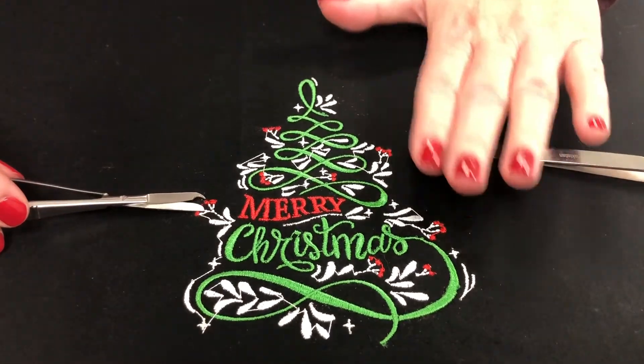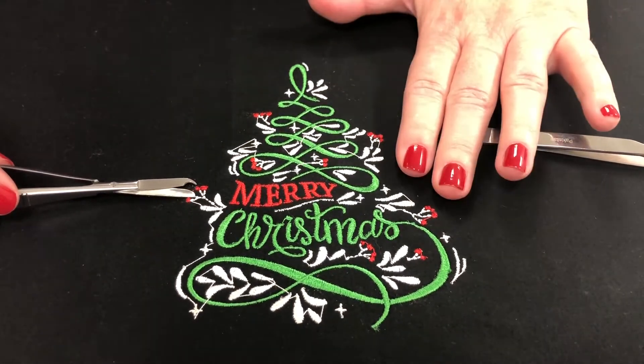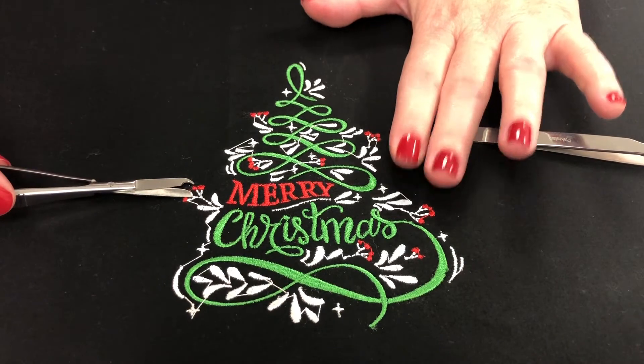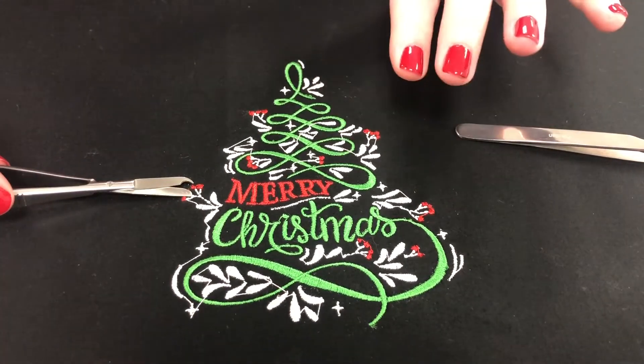Just to let you guys know, this is a design that I stitched out from next month's free design files from OESD. When you spend $80, you get this included with over 50 other designs.